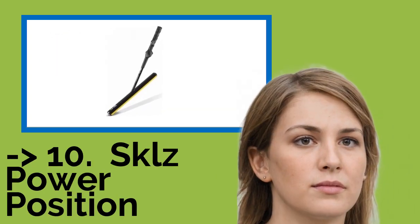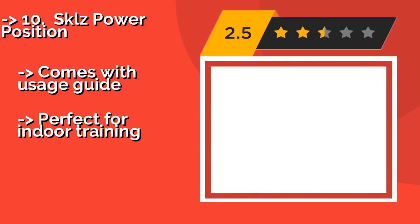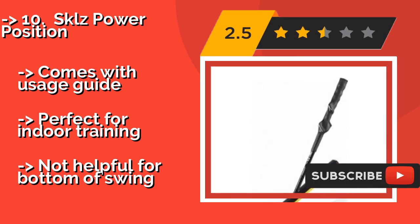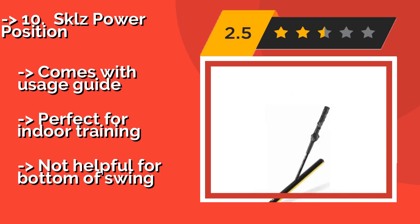The list starts from SKLZ Power Position. It may look like a squeegee, but the SKLZ Power Position actually comes in very handy for keeping your stroke on the proper plane. It weighs 43 ounces, which can build the smaller muscles in your forearms and wrists, thereby adding a little distance to each hack. Comes with a usage guide. Perfect for indoor training, but not helpful for the bottom of the swing.